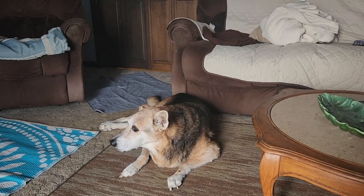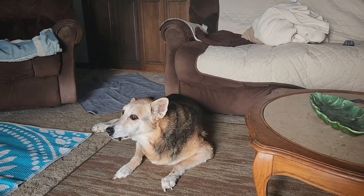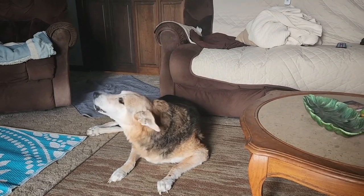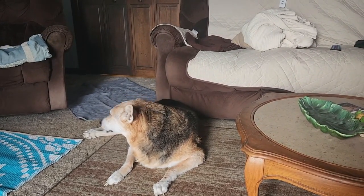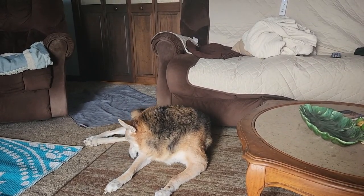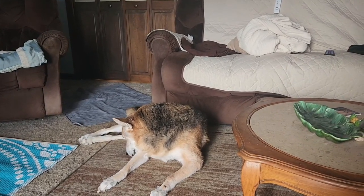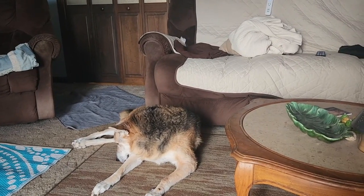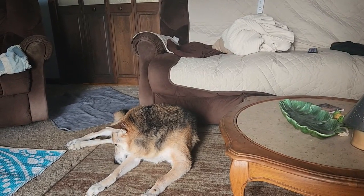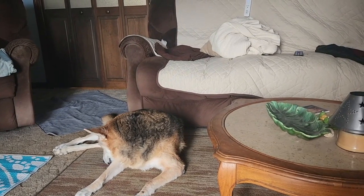On Thursday we also went and picked up the rent from the apartments. One of the apartments is having trouble with their plumbing so we had to call the plumber and get that taken care of. Friday was a busy day — started out going to the hospital for my bone density test and my mammogram. The bone density test isn't bad, but no one likes the mammogram. Anyway, that's done. Then we went and got the groceries for the week.